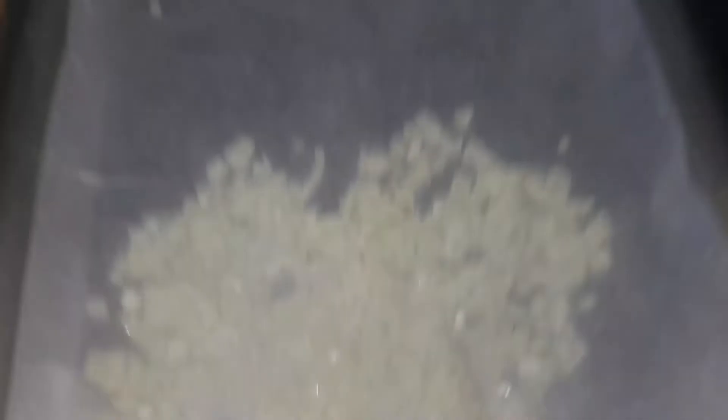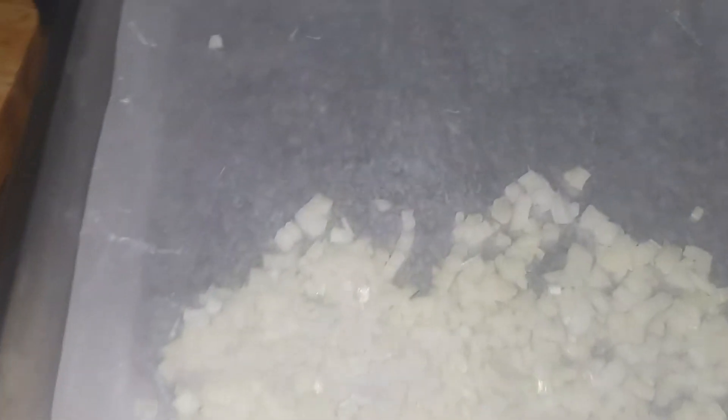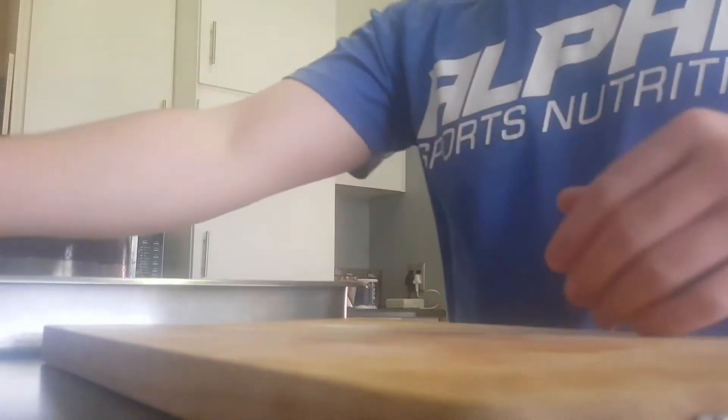We have the onion all chopped up on a pan with some baking paper, and we will keep that aside while we start with our ginger. Before we start with the ginger we wipe down our surface quickly. I am making a blend so this will all be combined into the same blend at the end.